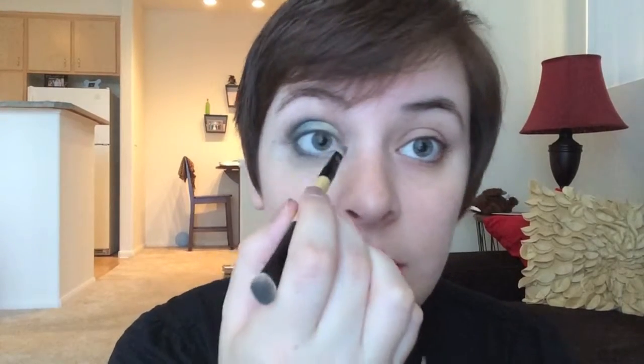I took that eyeliner about halfway in. Now we're going to take the other end of the concealer brush — the really tiny end — put it back in that Kawaii gold, and do the inside tear duct area, bringing it down.